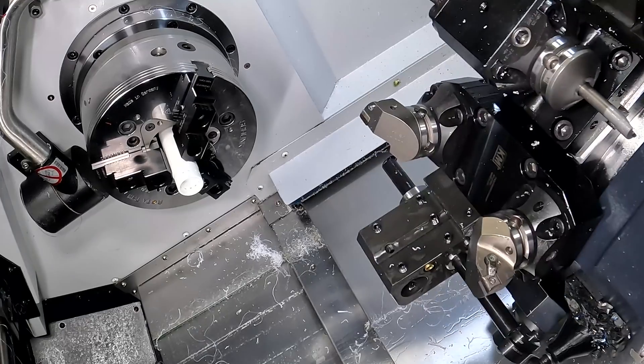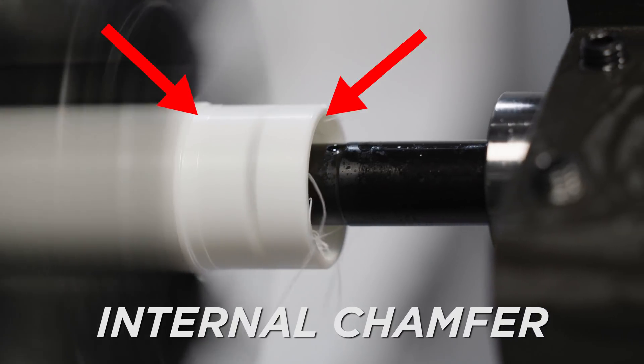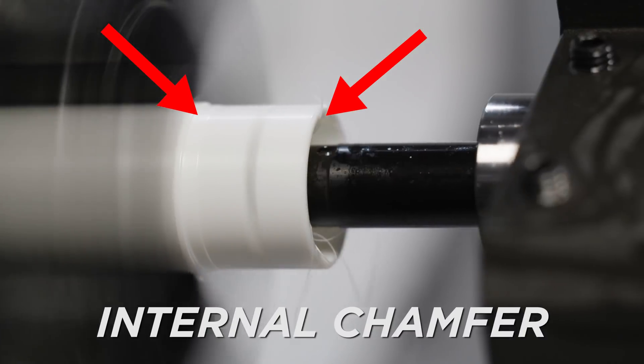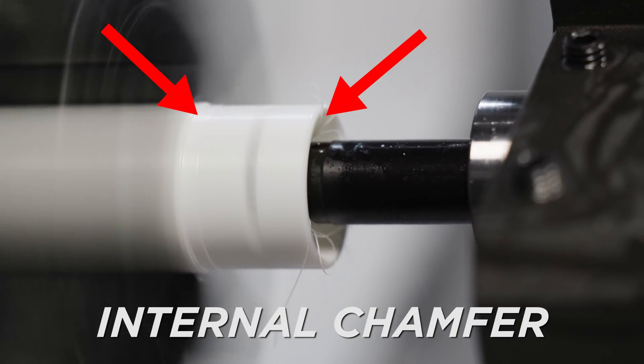Our part does have a 45-degree chamfer on the inside and at the back. So in order to hit all our features in Op 1, we went ahead and used a BBGT insert on our boring bar, which allows us to complete the whole part.